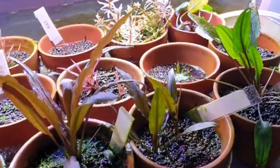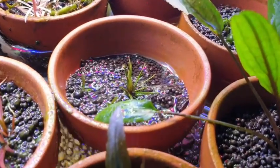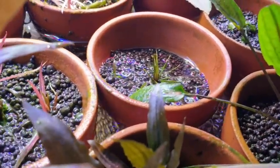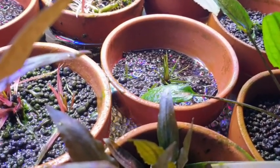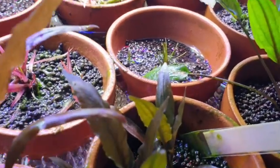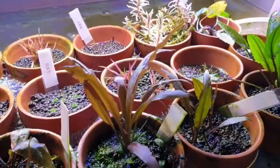I also keep Triferia. And if you look at that little plant to the left of that bowl there, that's a Madagascar lace — so I'm growing that from seed.